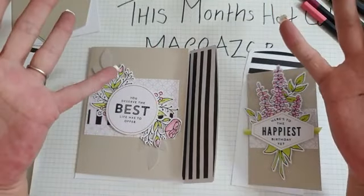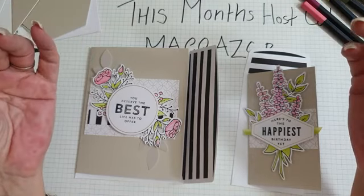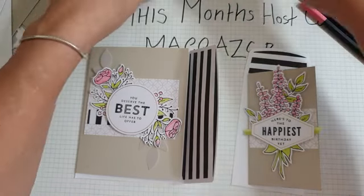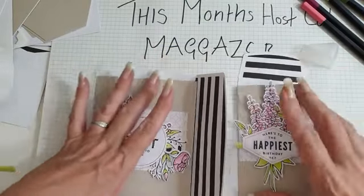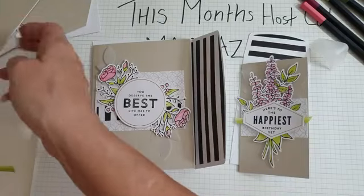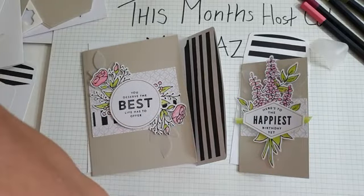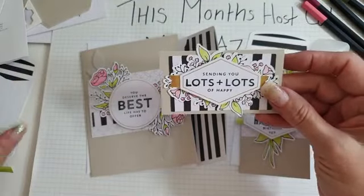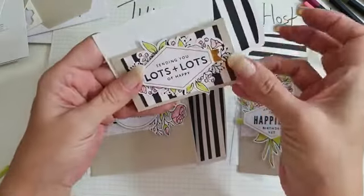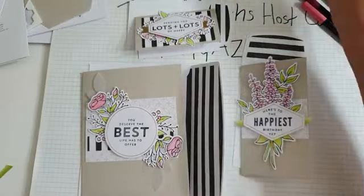So if you would like to order them, they are still on clearance - this lovely boxed set. Please use this month's host code for a thank you gift from me. Look at these - aren't they just super lovely? I presume that would go in there - aren't they lush? Love them, love them, love them!